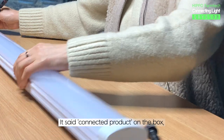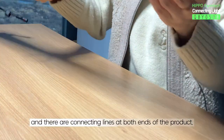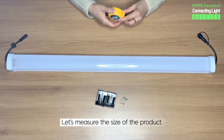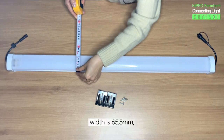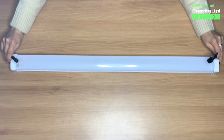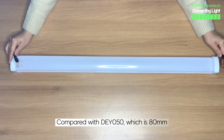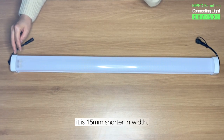It says 'connected product' on the box, and there are connecting lines at both ends of the product. Let's measure the size of the product. The length is 900mm, width is 65.5mm, and height is 50.5mm. Compared with DY050, which is 80mm, it is 15mm shorter in width.